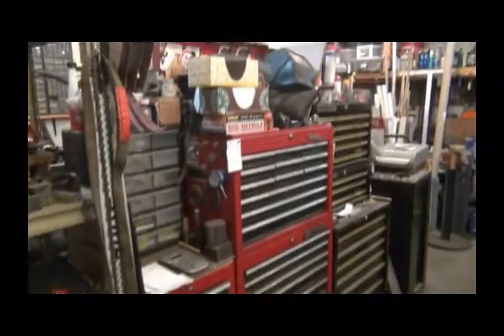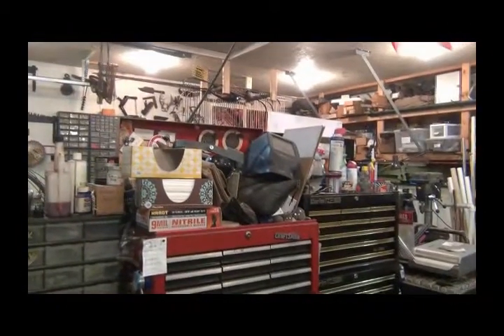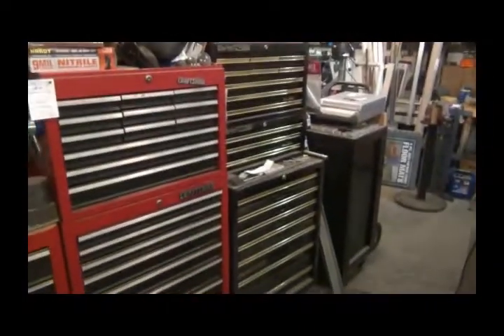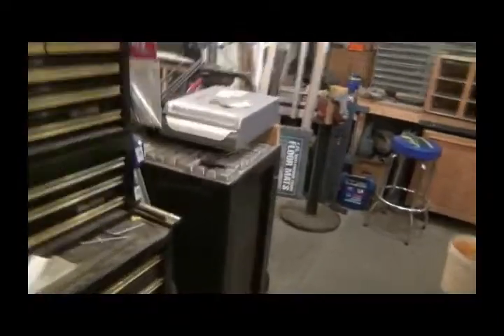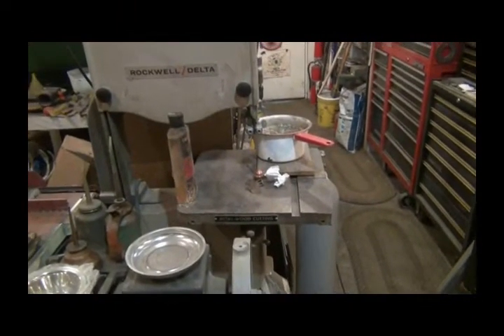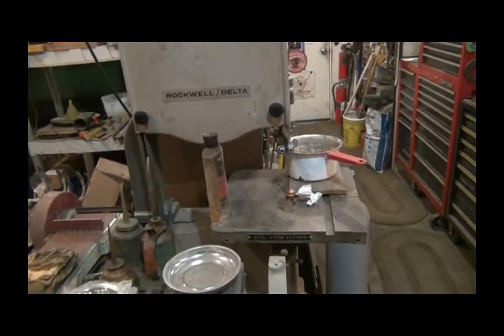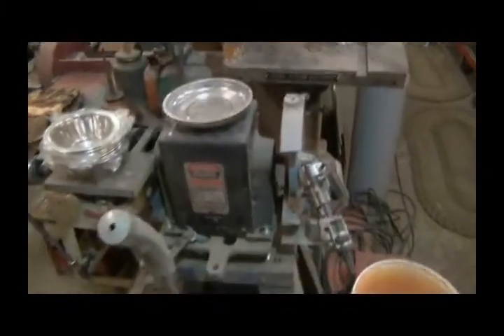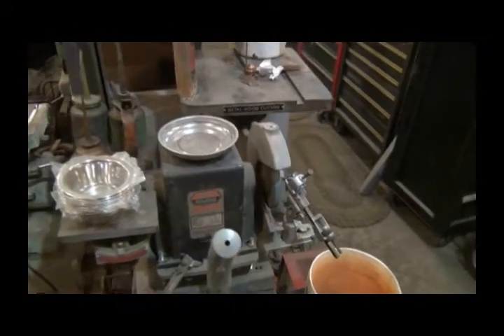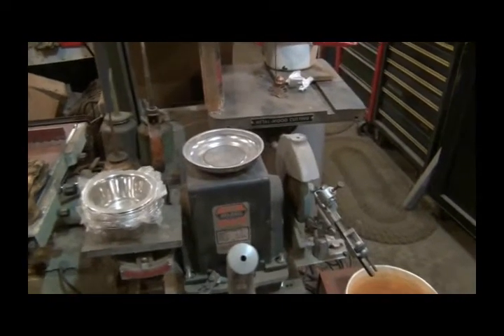My tool boxes - the tops seem to be magnets for stuff. But I'm not going to go through all these drawers. And then this cabinet here has all my casting stuff in it. That's a metal and wood bandsaw - right now it's got a wood cutting bandsaw blade in it. I need to do some work on that. I think I've come up with a solution. And this is a Foley Belsaw sharpening system. I need to do more research on that - I got it when I bought the shop and I don't hardly use it, but it's a nice setup if I figured it out.